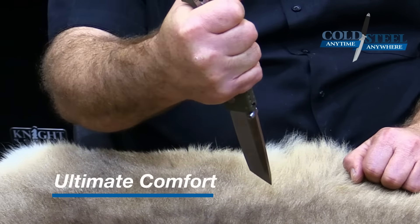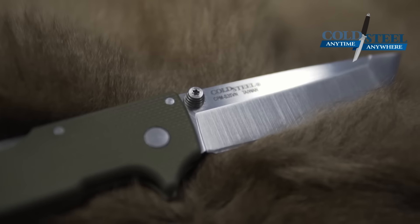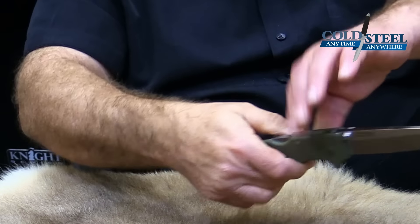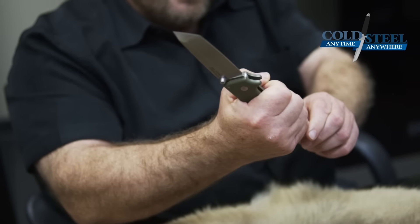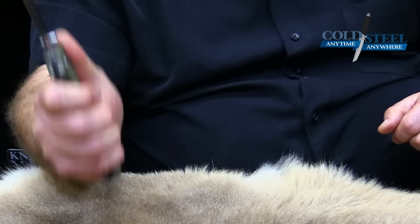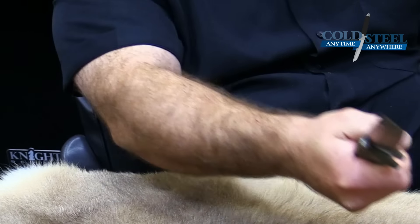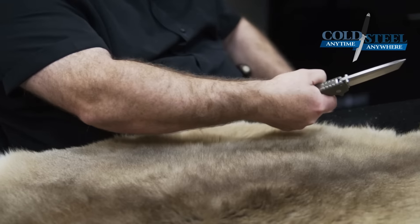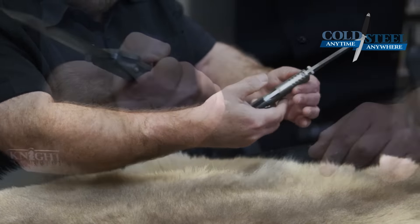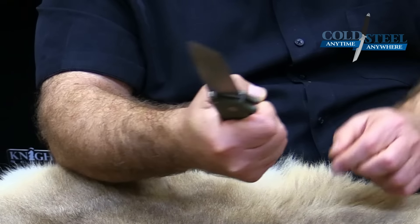This is important when you have to use the knife under extended periods of time. I also like the back of it — it's got this little return right here, and your little finger catches there. That keeps the knife from being pulled out of your hand by centrifugal force when you're cutting or slashing really hard. If you miss and there's a lot of centrifugal force that wants to jerk it out, that catches your little finger and keeps it from being pulled out of your hand.